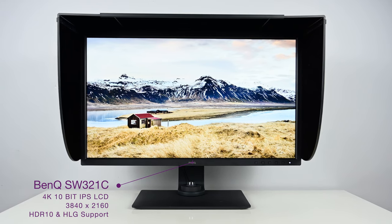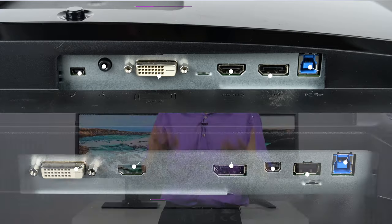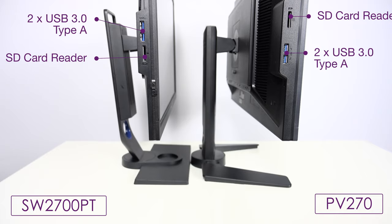Speaking of connectivity, both displays have very similar ports: a DVI port, HDMI version 1.4, a full DisplayPort version 1.2, and a USB 3.0 uplink cable. When you use that USB uplink cable, there are two USB Type-A 3.0 ports on the left side of the display and an SD card reader — so the display also acts as a hub for your peripherals and SD cards.